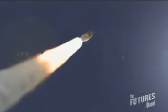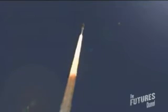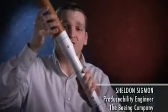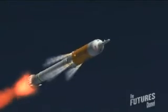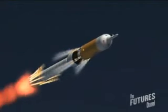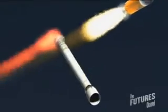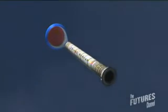The Ares I launch vehicle will go from zero miles an hour to 1,000 miles per hour in just less than one minute. The first stage burns for about two minutes. When the rocket gets up to about 36 miles, it actually drops away that first stage. All the propellant in the first stage is burned up — it has nothing more to offer. So the first stage will separate from the upper stage and fall back to Earth, and that way the vehicle doesn't have to bring all that extra weight into orbit.